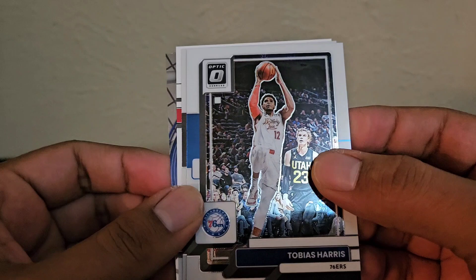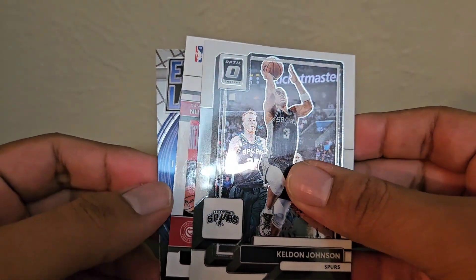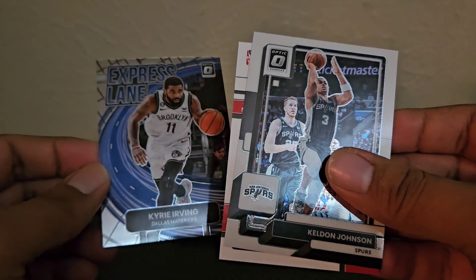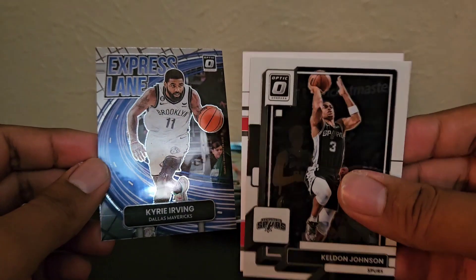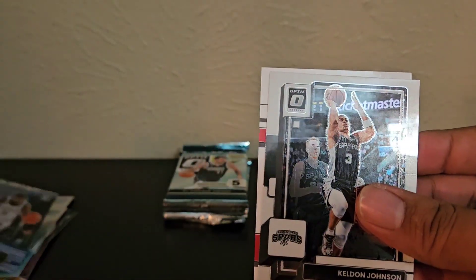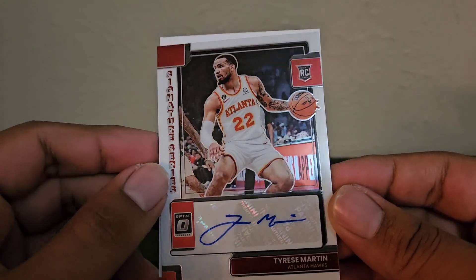Josh Hart, Tobias Harris, Keldon Johnson. And this — I wasn't sure — but it is an auto, and it's a rookie: Tyrese Martin.